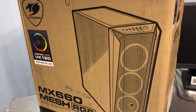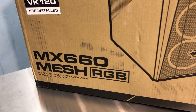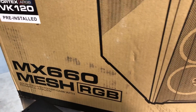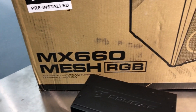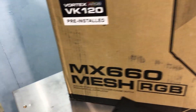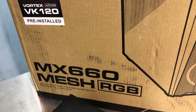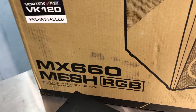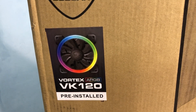Hey everybody, this is Chris with Overclockers Club, starting off the new year with a new case from Cougar. This is the MX660 Mesh RGB. Cougar's been cranking out the RGB cases lately. I just finished reviewing the Dark Blader X7 which is an RGB case, and then there's the MX410G RGB, so the MX660 of course follows suit with RGB capabilities. You can see the VK120 fans there.